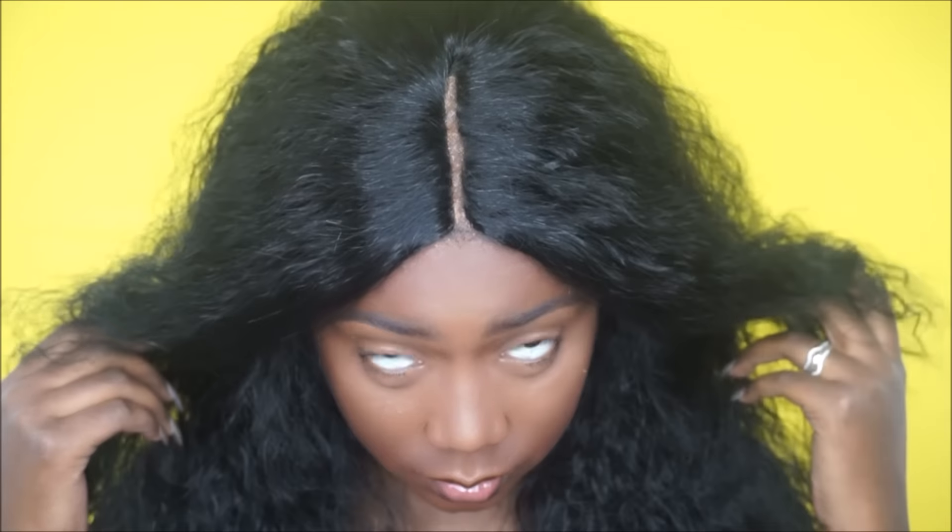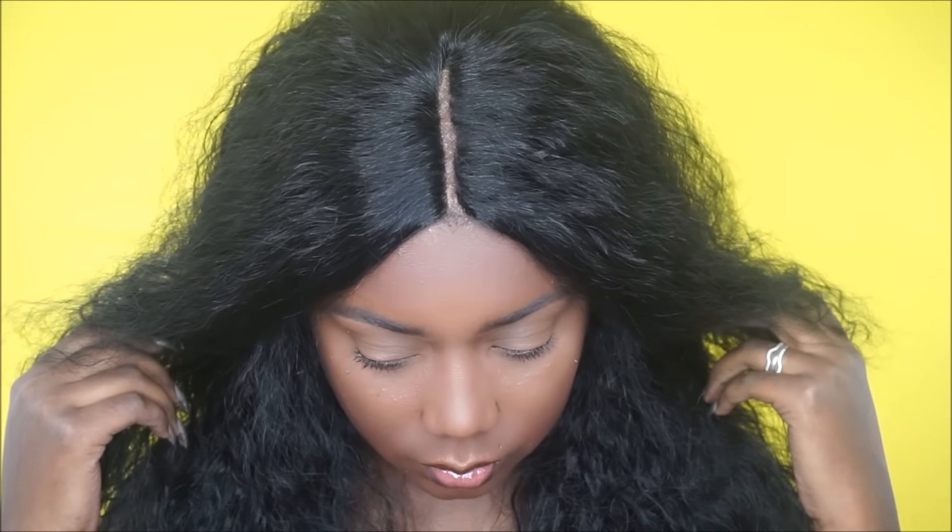Here's what it looks like with the lace cut off. I just went in and tweezed the parting to make it look a lot more natural. In my opinion, I like when it's wide because it looks more natural. This is how it pretty much looks.